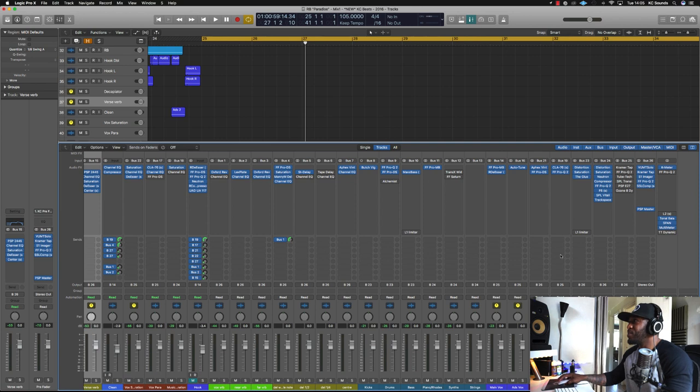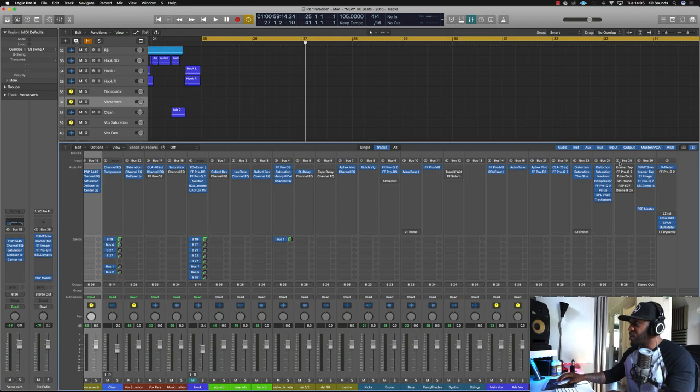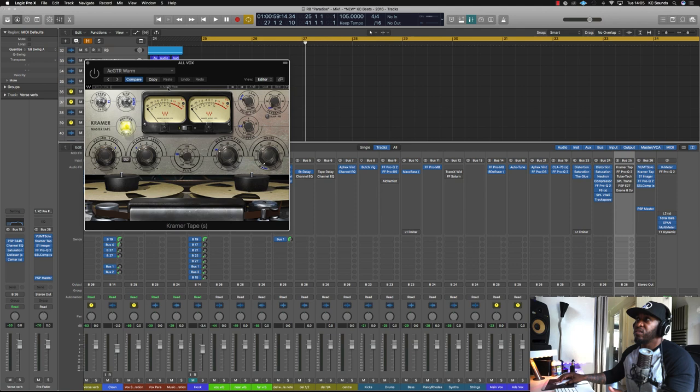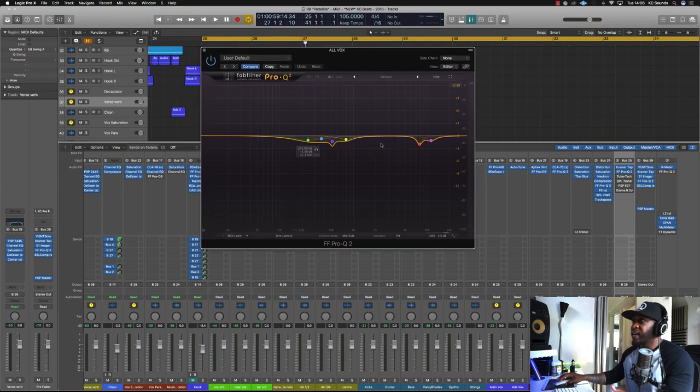The main vox bus is going to a normal vox bus. The ad-libs and stabs all go to their own bus, and then all of them combined go to an 'all vox' bus, which is the last bus before the pre-fader. All I've got in there is a Kramer Tape just to add a bit of saturation — I've used the acoustic guitar warm preset and just tweaked it a bit. Then the Pro-Q 2 again, just cutting out some frequencies that I felt were annoying at the time.